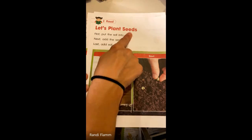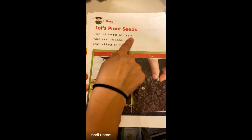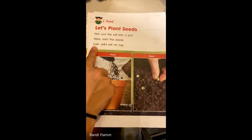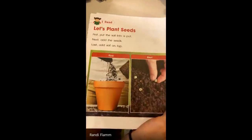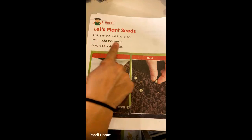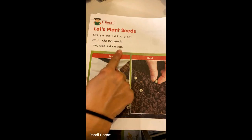Let's plant seeds. First, put the soil into a pot. Next, add the seeds. Last, add soil on top.